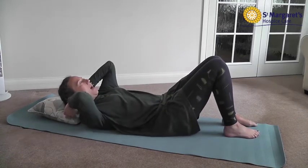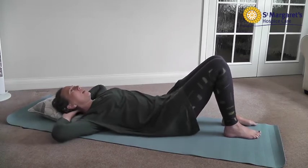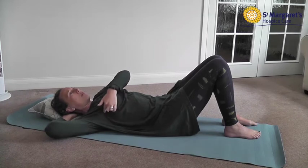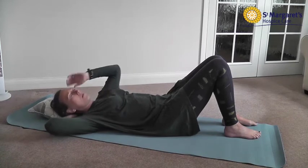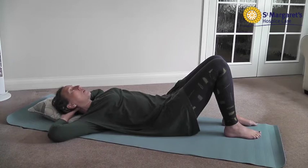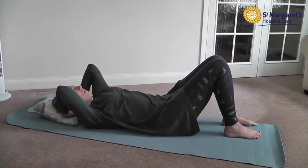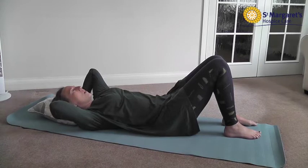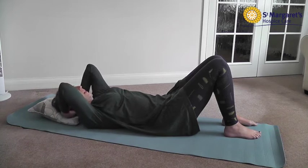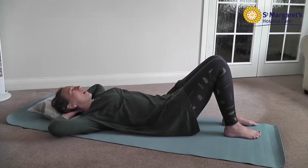The next stretch is the hand behind head. This is really lovely for those who are tight around the armpit and into the upper arm, and particularly for those with surgical scars on the side of the chest wall below the armpit. Place your hands behind your head and then slowly take your elbows down towards the floor. Hold for a count of five seconds and then bring them back up again. These are very gentle stretches — just take it down towards the floor or bed, hold at your end of range, never working too much into pain.